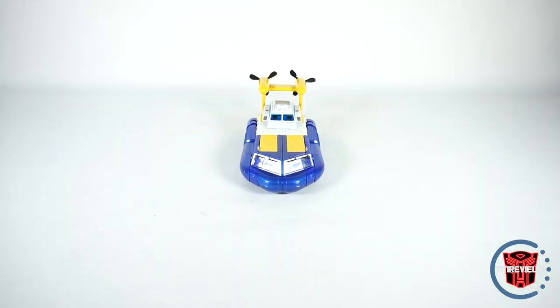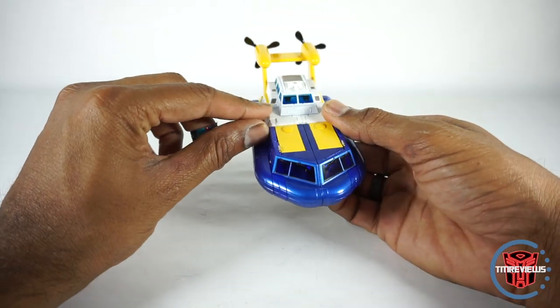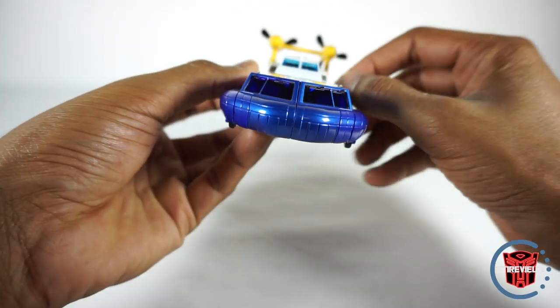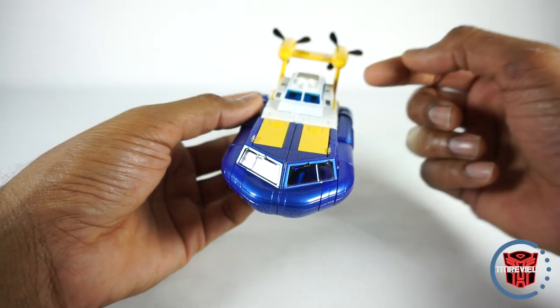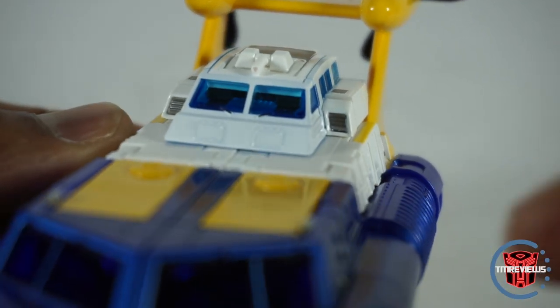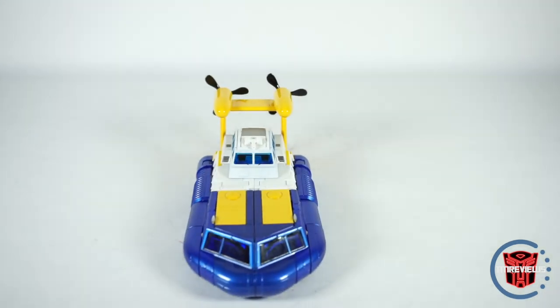Little details, little extra paint — I like that, I appreciate that. They also got some silver details here, here, and here. These are kind of like intakes right there. You can see those intakes right in there. Those little details look really good.